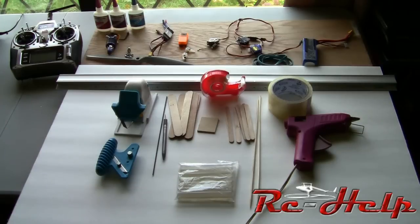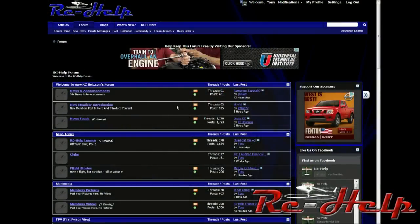What we're going to do now is I'm going to show you exactly how to download the plans, how to print them out, how to cut them out and tape them together, and then how to cut out the foam board. Then we're going to get into actually building the airplane. To download the plans, the first thing you need to do is go to rchelp.com — the link's in the description below — and then click on the RCH store button.